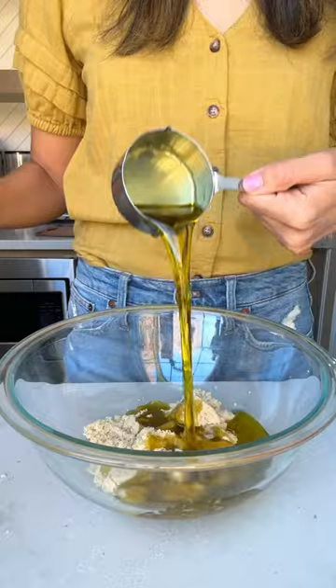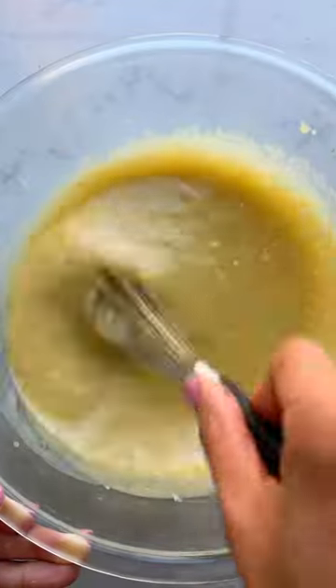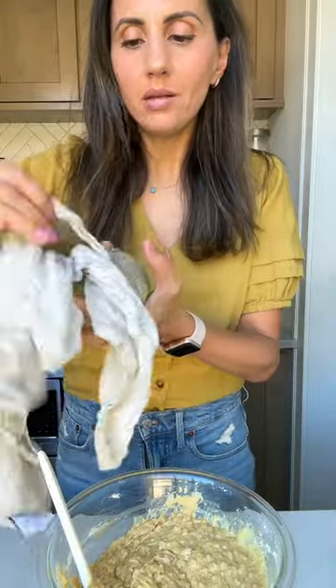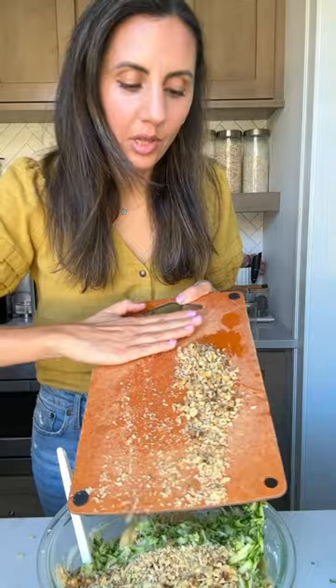Set that aside and then mix together light brown sugar, olive oil, Greek yogurt, and eggs, and then fold in the flour mixture. Now you just add that shredded zucchini back on top with some chopped walnuts if you'd like.